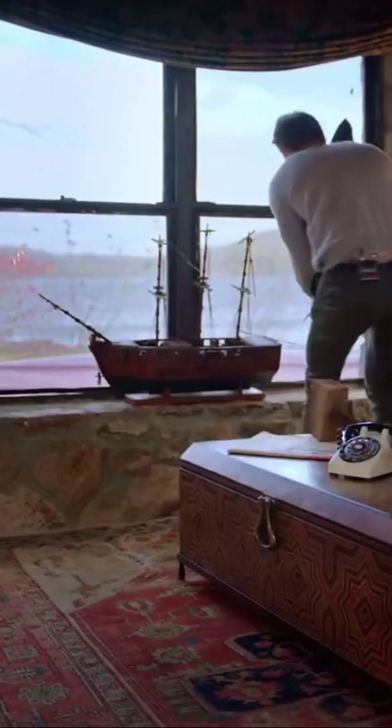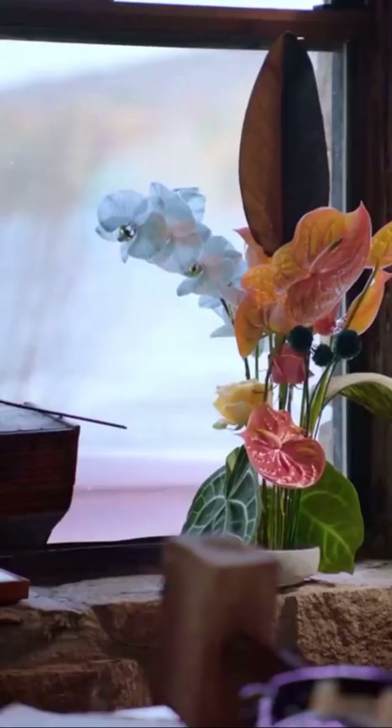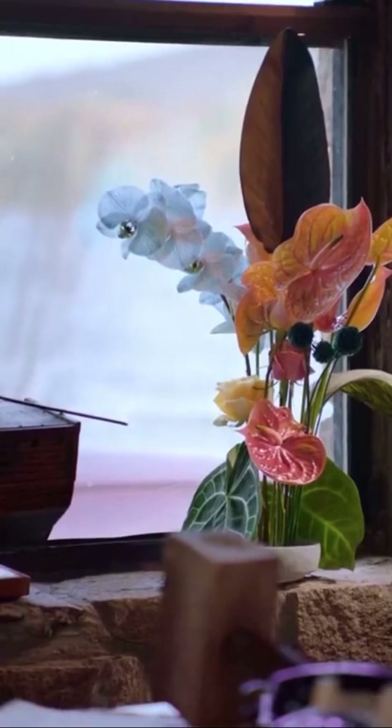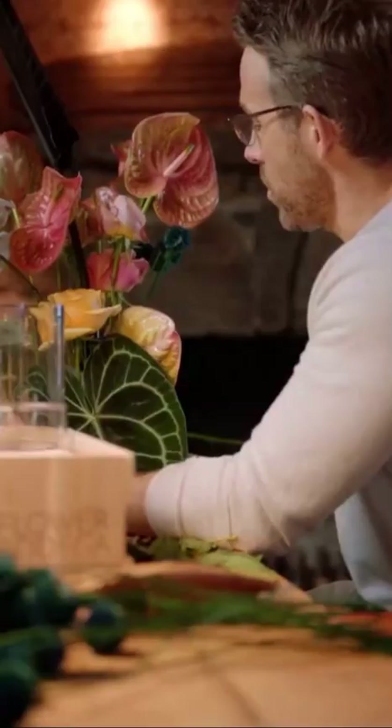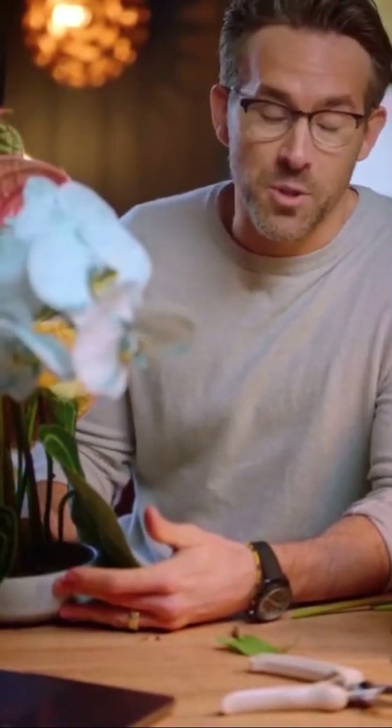I feel like it's gonna live right here. How does that look? Oh yeah, exceptional! I'm excited to share this work of art with someone very, very special — and that very special someone is Mr. Will Smith.